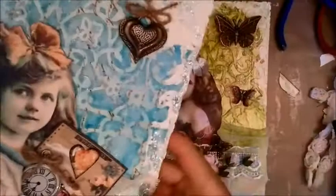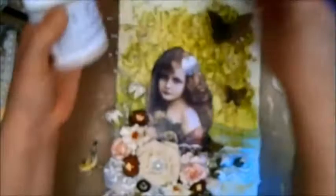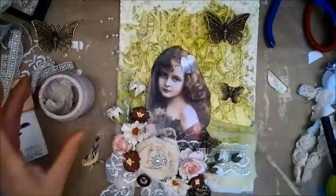If you don't have mica flakes — they are pretty expensive — you can use any kind of glitter. What I would do is mix your preferred glitter with some Mod Podge or gel medium and use the same technique. Of course if you want to put down your glue first and then go over with the glitter, just do what you prefer. I'm just using my spatula and I'll also add a little bit to the flowers.